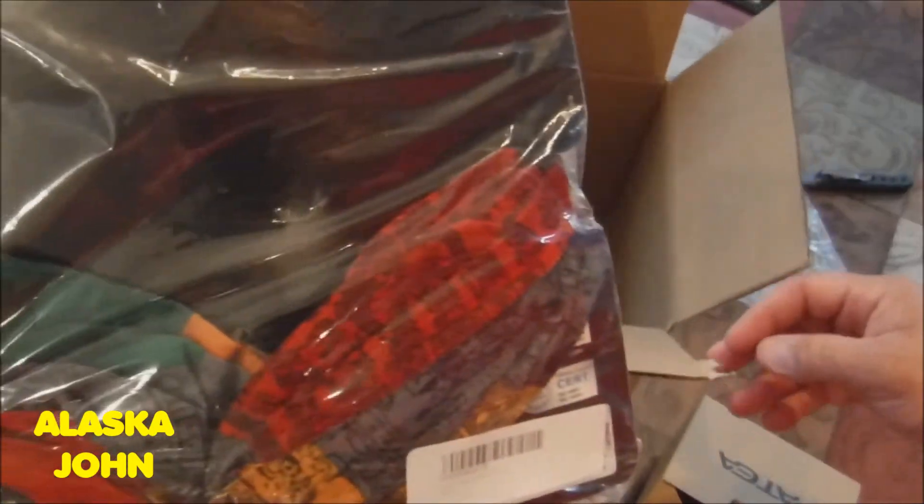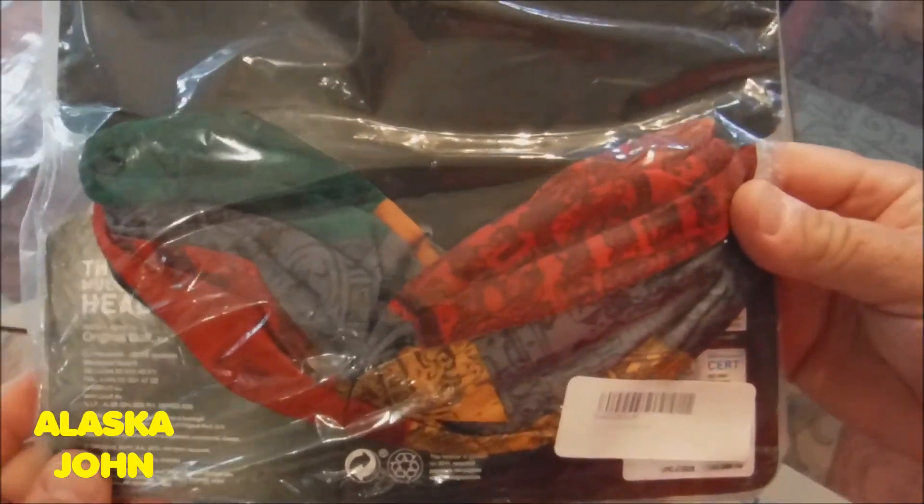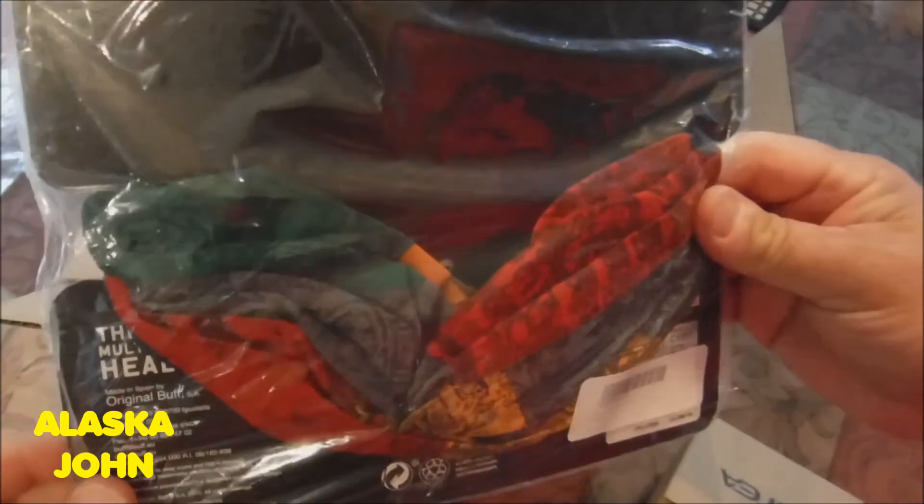All right, I don't have the prices in front of me. I'll put them down in the description as far as what stuff costs.